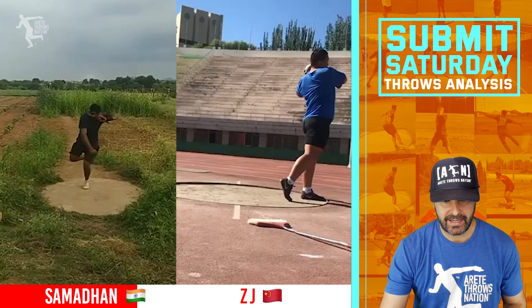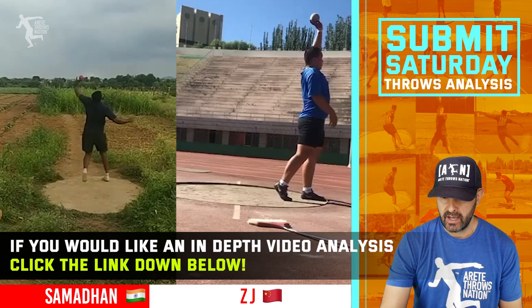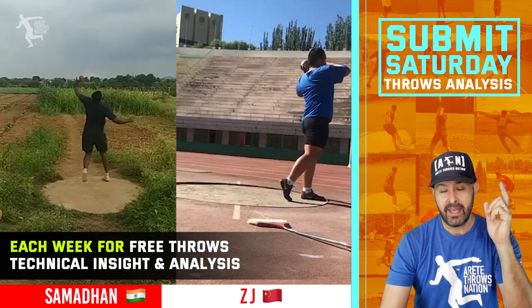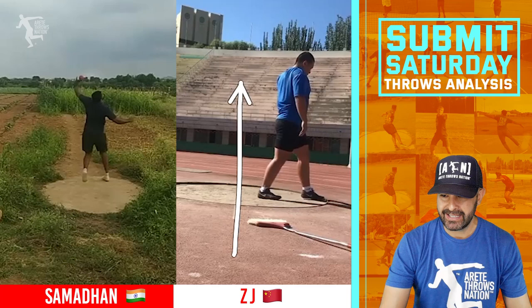Now let's look at Z. He had sent in a couple of videos a few weeks ago — both these guys submitted multiple weeks ago. If you're submitting videos and you don't see yours this week, it doesn't mean you won't get pulled up, so keep submitting. Z is a lefty, and this is really the best view to send for your gliders. He basically comes in. I like his start — he comes over, he's a little more rounded than I'd want, but that's not bad; that can be a style thing. But here's where we see the issue.